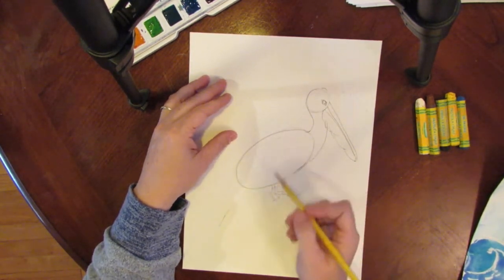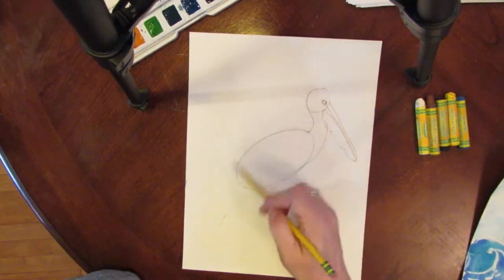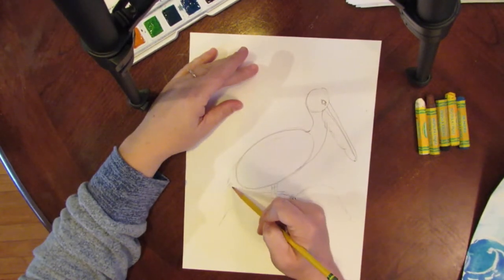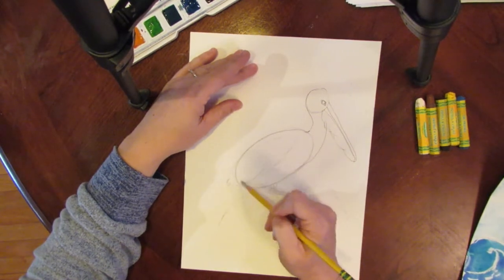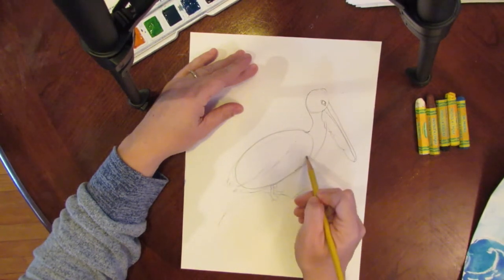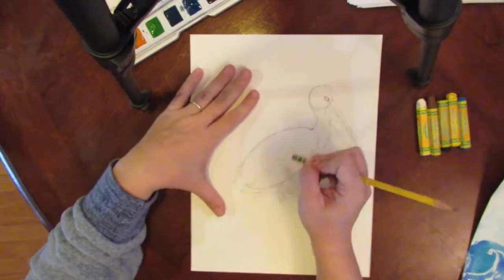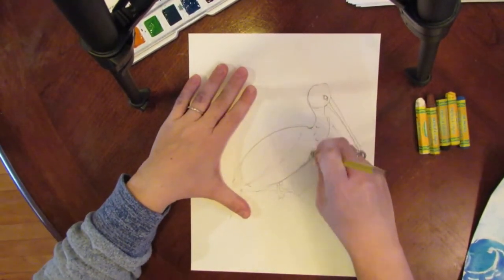Now we're going to go back and add some feathers because he's not just an oval. At the back you want some tail feathers that come around back up kind of in the middle, and then another set of feathers comes around like that. Parts of the oval will disappear, and now he kind of has a body with this part going into his neck.